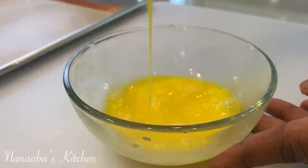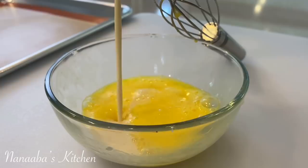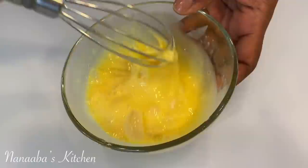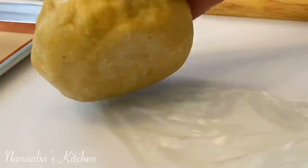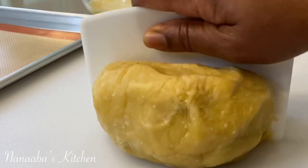Now let's work on our glaze. I have one whole egg — whisk together to combine the yolk and the white, then drizzle in some evaporated milk, whisk again to combine evenly, and your glaze is ready. This brilliant glaze is exactly what we need to give each meat pie a glossy shine. They're going to be very stunning meat pies.